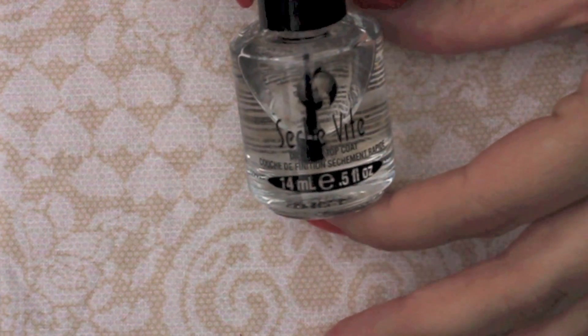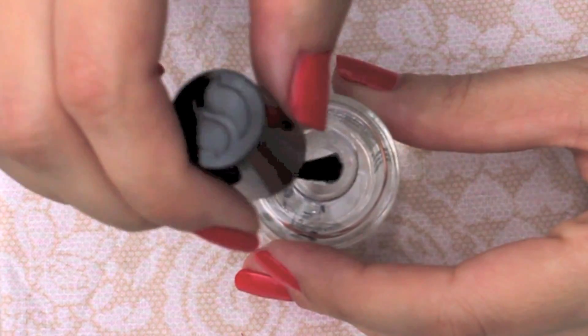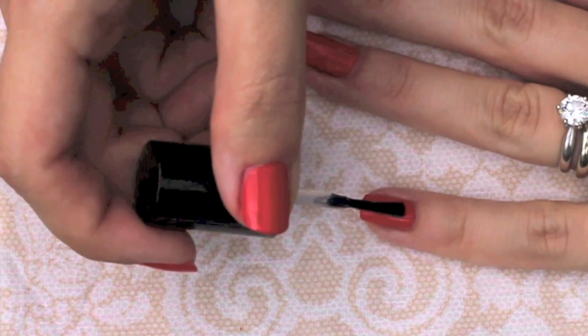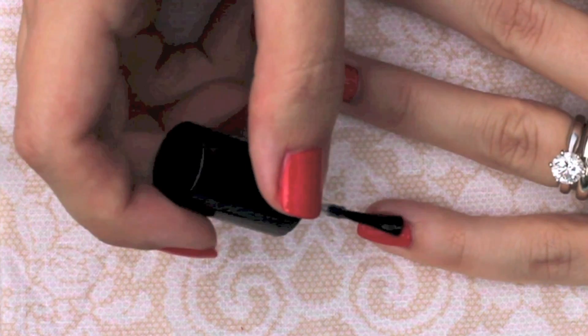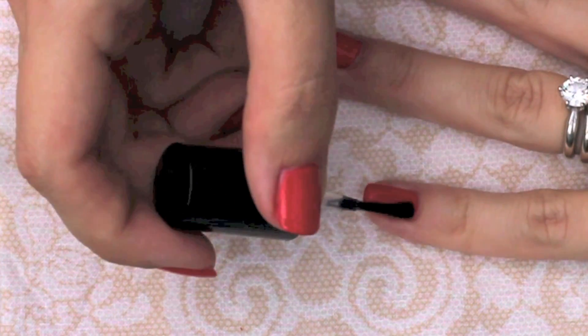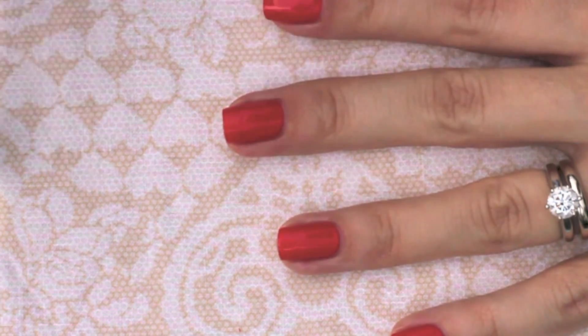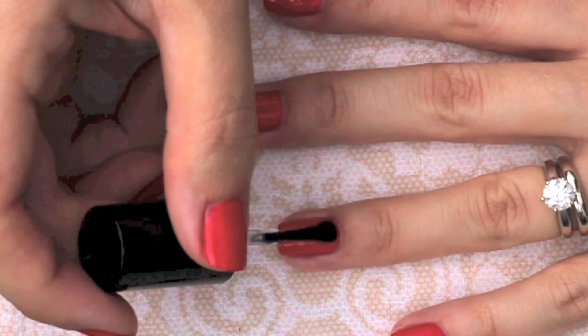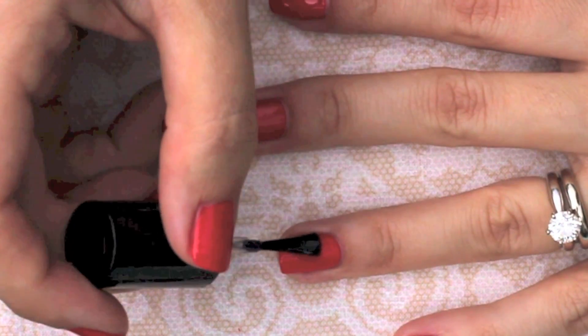The final step is the top coat, and I love Seche Vitae fast dry top coat — it does exactly what a top coat should do, which is to protect your manicure, dry it quickly, and give your nails a mega high shine. I go heavy with the top coat for maximum shine, starting at the cuticles and concentrating on the tips of my nails to prevent splitting.